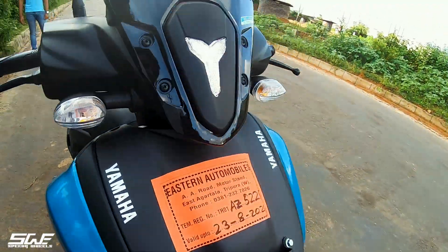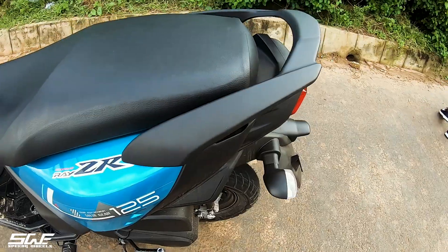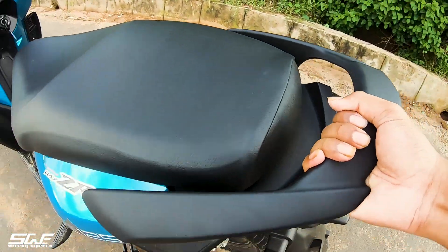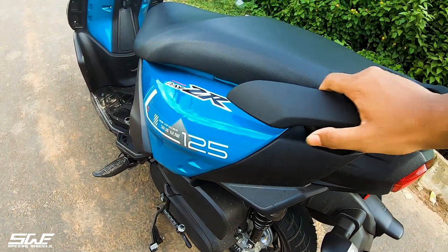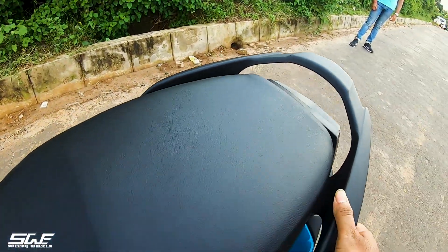In this scooty, Yamaha's special Blue Core feature is also given. At the back, the grab rail is also given well. It is very big, and if a pillion is sitting behind, it will also be very comfortable. It is also very bulky.